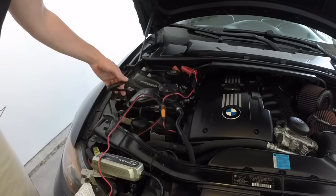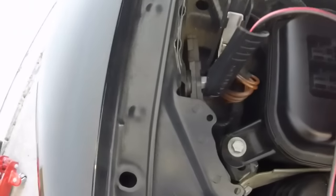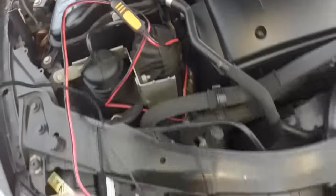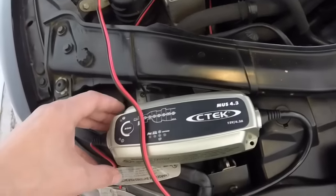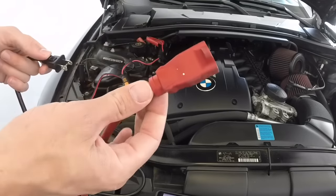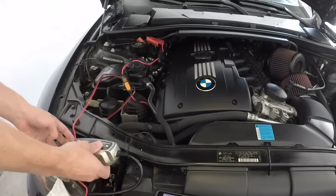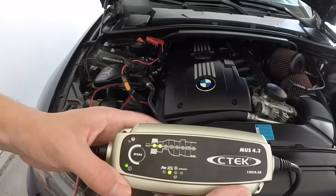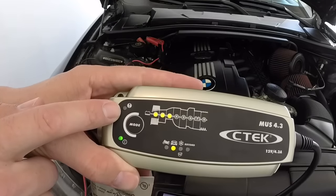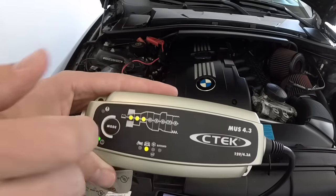You've got your positive here and then your negative — click it on like that. Once the connector piece is good to go, take your CTEK plug and plug it into your extension. Right away you'll see that if this indicator is lit up, that means you have a bad connector problem, which could be from the clips. Since this is not illuminated, we're good to go.